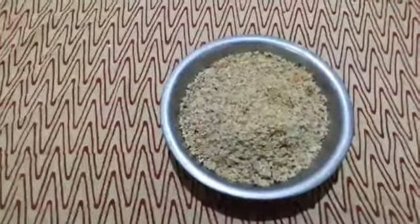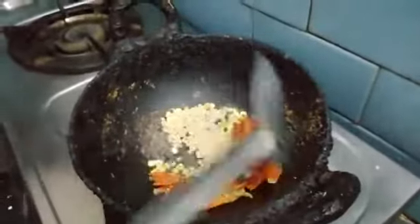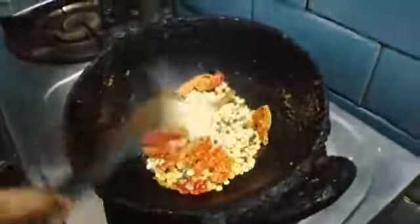We need two spoons. We need one spoon of water, and about 1 to 4 ml of salt.